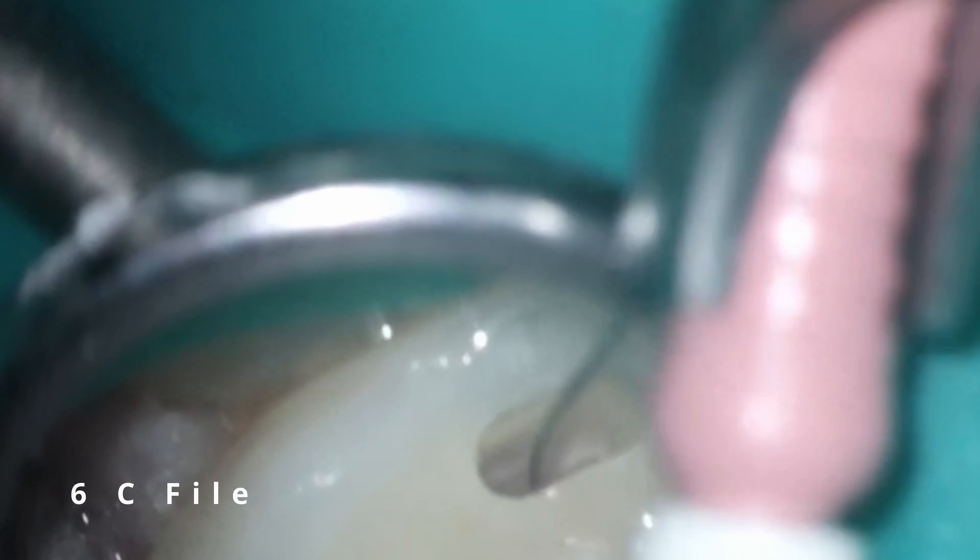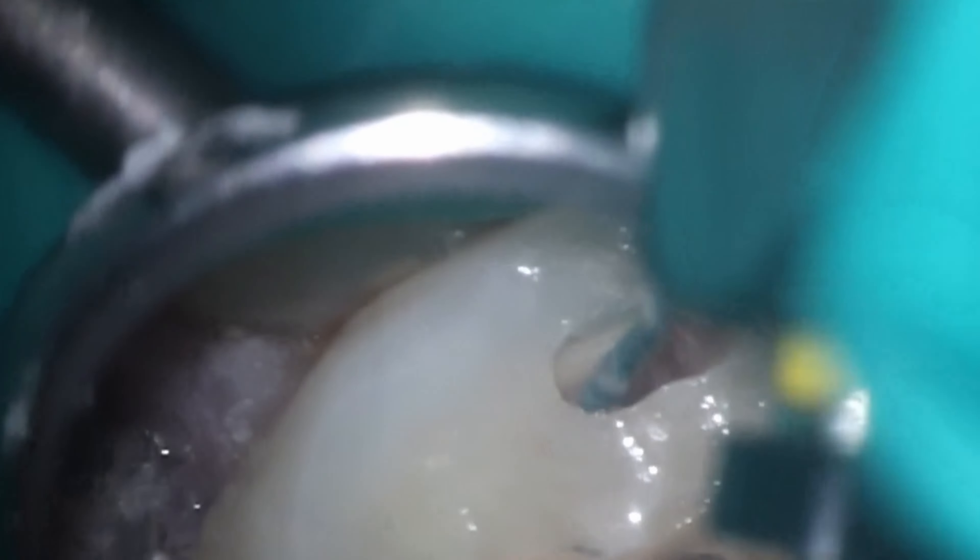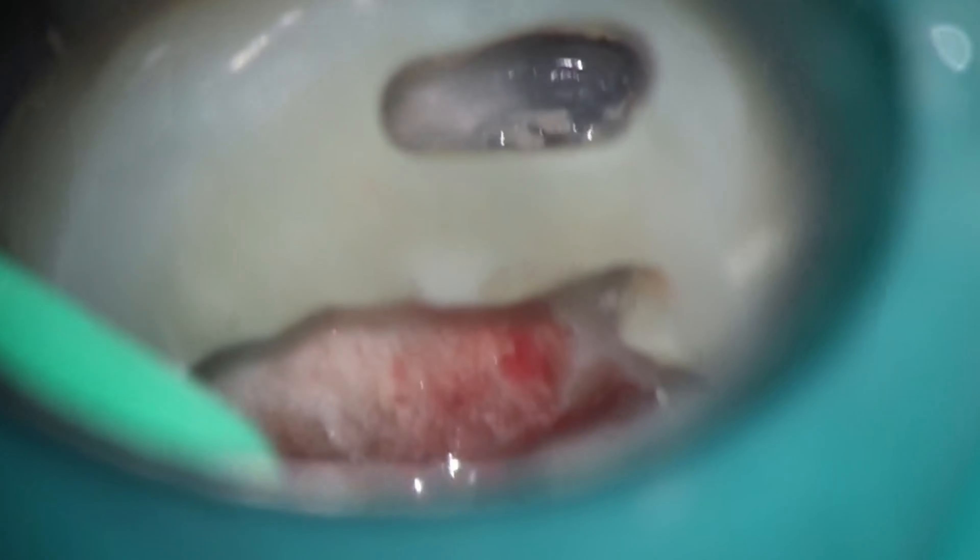When you're dealing with curved canals, one of the first things you want to do is use something skinny. I started off with a 6C file, and I still use the 20-06 on the MB1 just to kind of open it up. The case is very long — working length here is about 24mm for all the canals. Starting now to hunt for MB2. My MB1 was really straightforward here. Looking at the cone beam — and you know me, I always search for MB2. Just a little bit of troughing to start to pick it up. I still am not able to grab that MB2, and you can see that dust accumulating in one little spot — that's where we are going to be going.